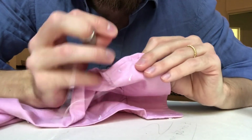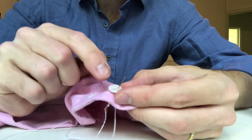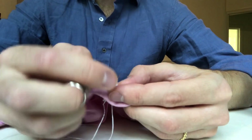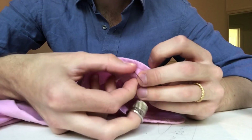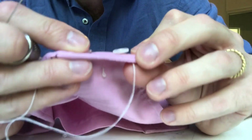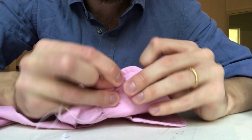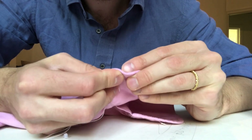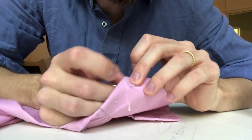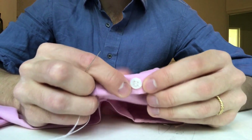And now this time, you go back through the hole but you come out of the next hole along. So if you're doing a cross stitch, you would have gone across over two, and then you come up one and over two. So we've now got two stitches on the top layer and one stitch on the bottom layer. So now we've got two stitches at the bottom, so it should be nice and secure.